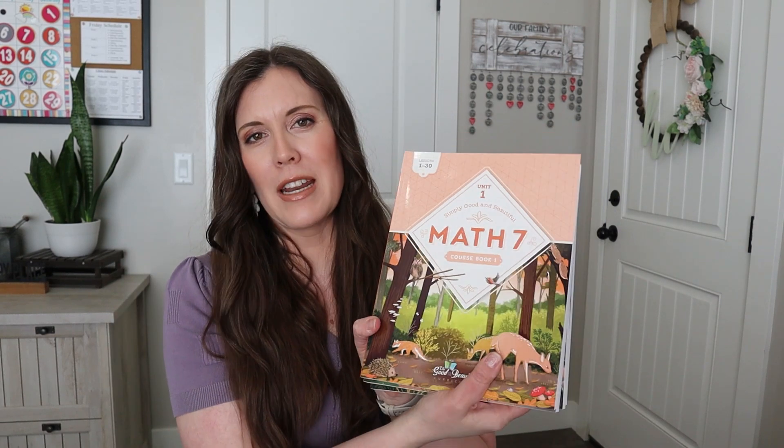My oldest son who is 13 just recently finished Math 7 from The Good and the Beautiful. These new books are for my next child because he's going to need it soon. Math 7 is new — it came out last year — and The Good and the Beautiful just came out with Math 8.